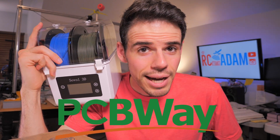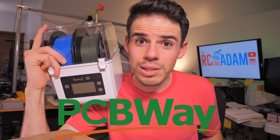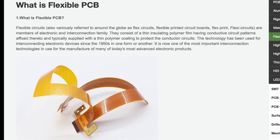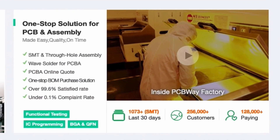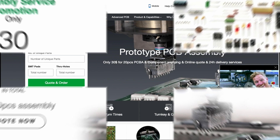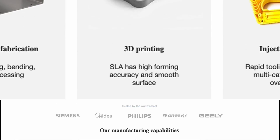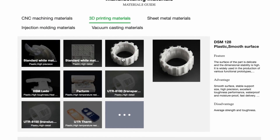This video is sponsored by my friends over at PCBWay. They've been helping out the channel a lot, and I really appreciate that. If you're working on an electronics project and you need some custom printed circuit boards, definitely check out PCBWay.com. They have all kinds of components available in addition to custom PCBs, and they can even assemble the entire circuit board for you. They also offer rapid prototyping services like 3D printing, CNC machining, sheet metal, and injection molding. Link is in the description.